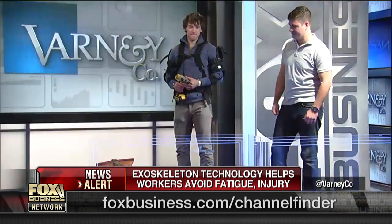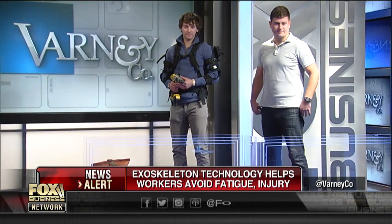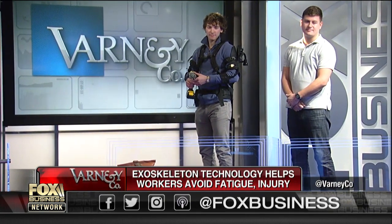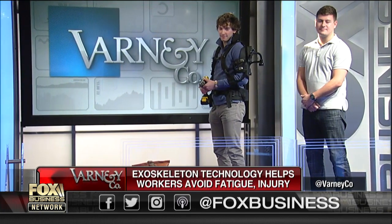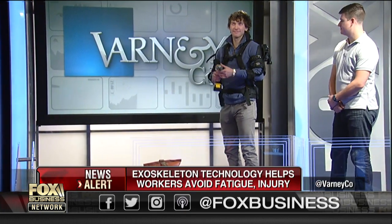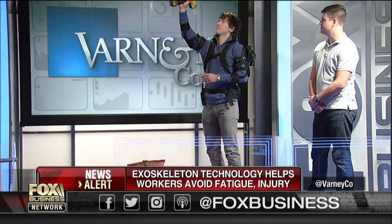I was going to ask how much. So this vest is $7,500, but if you're Ford or BMW or somebody else and they want to put a bulk order in, we can certainly discount for that. Could I buy one? I mean, I'm not joking — could I actually buy one? You could certainly buy one. And I've got a tree farm — I could actually haul around tree trunks with these things. And when you're screwing in light bulbs or drills or things like that, it could certainly help out as well.